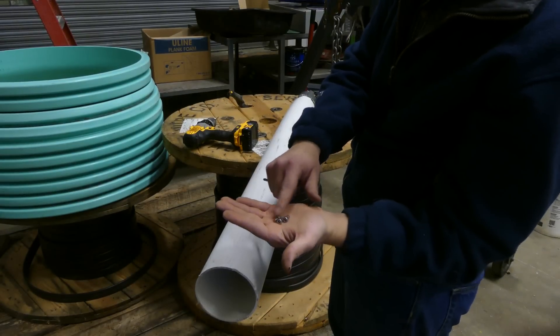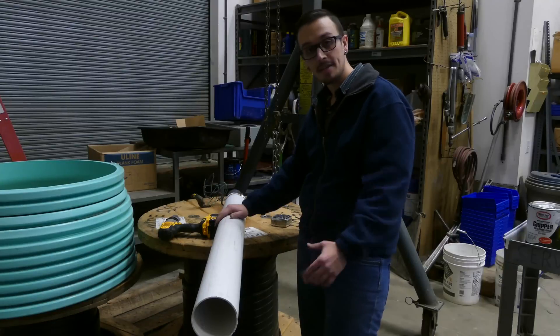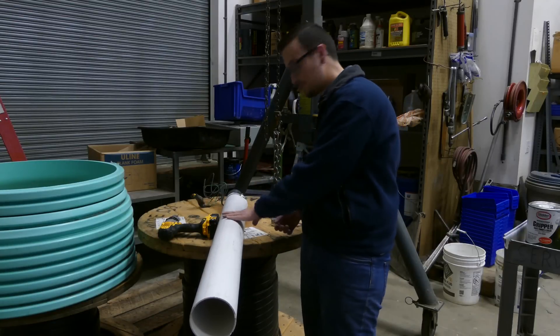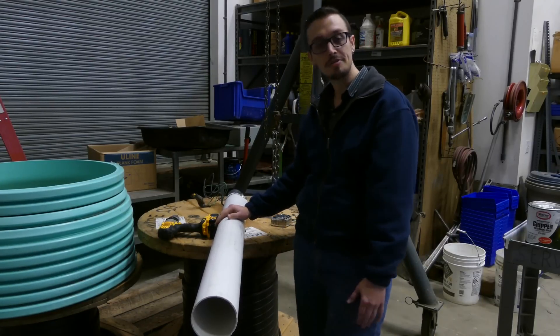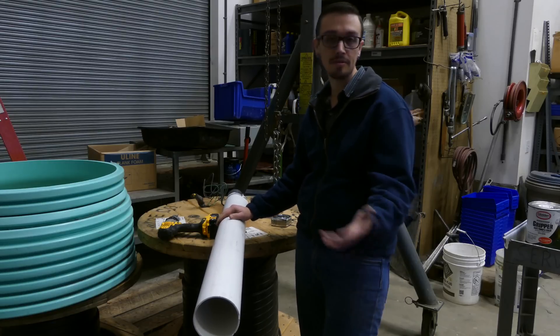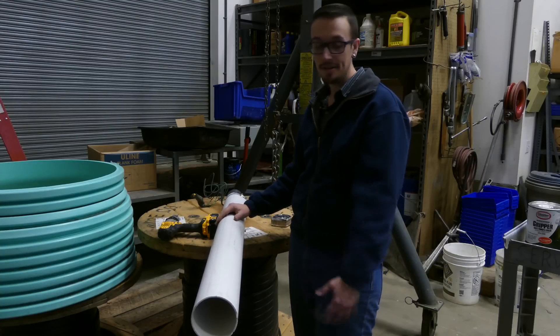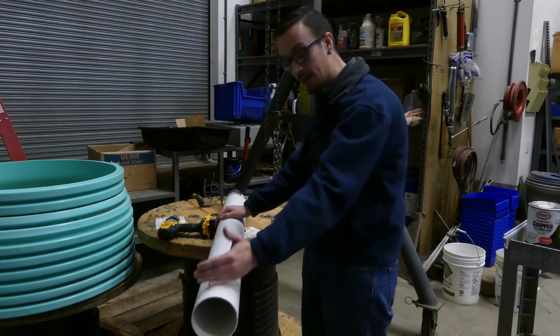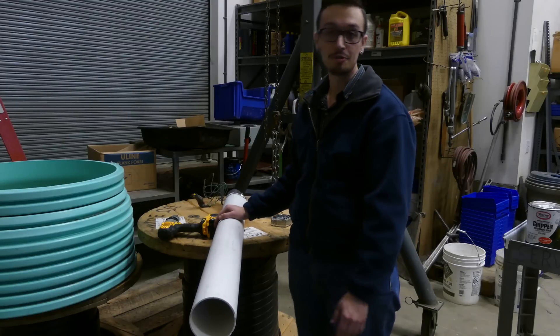Now that I've trimmed the screws down, they're all roughly the same length. Once we get our screws set for the last time, just take one last look and check in there to make sure your spacing is still true and you don't have to make any final adjustments before installing this thing. Then you can decide whether you want to keep it long or shorten it up a little depending on your circumstances.